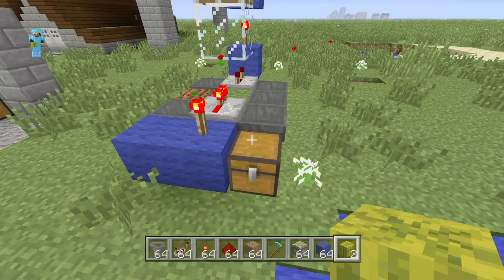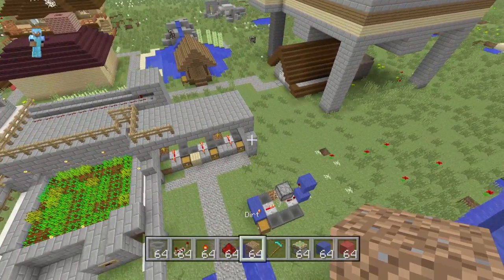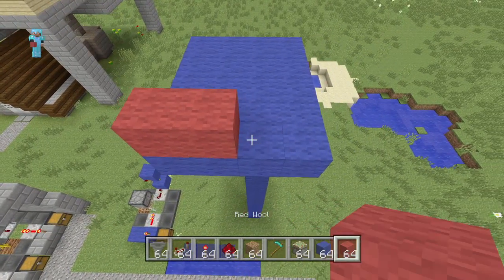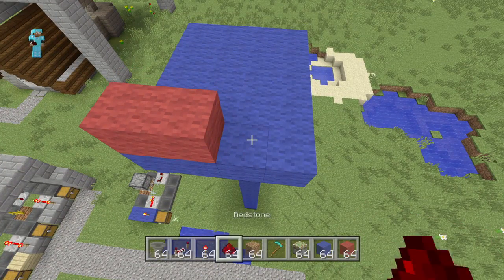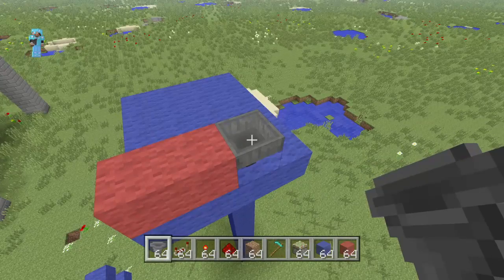So let me show you how to build this. The first thing you're going to want to do is stick two blocks across, just like this, and then the last one will be your storage chest. For right now though, I'm just going to stick a hopper right here and then we will run that into our bigger storage system overall.